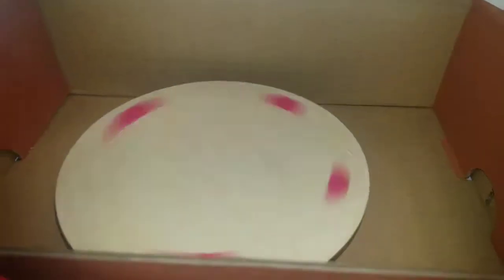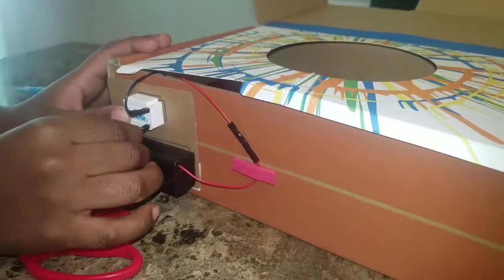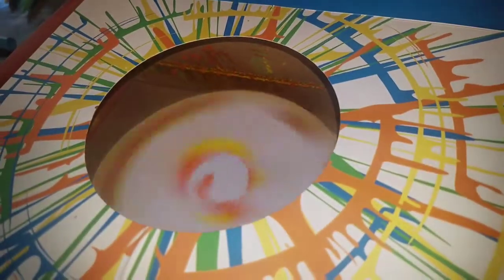Let's turn it on and check our power. If I change the connection to the breadboard, it can get faster or slower.